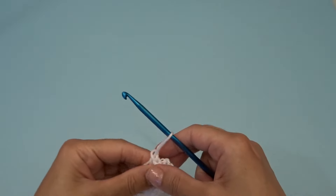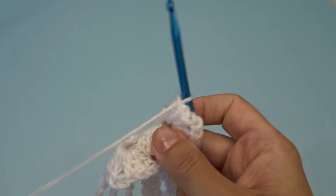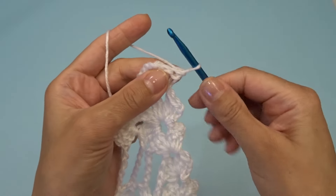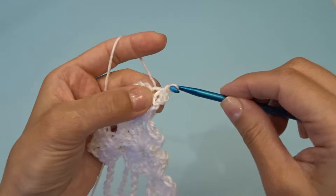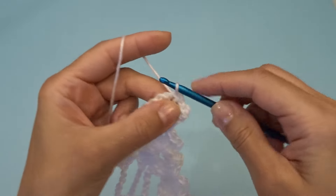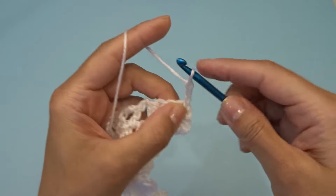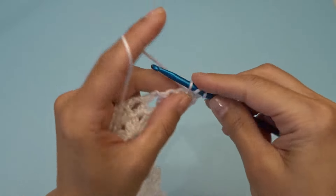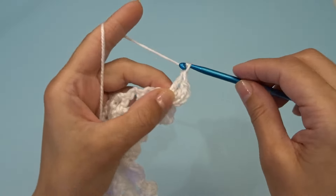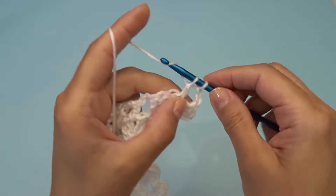Let's move on to row 30. For row 30 we're going to start the same way — turn your work and slip stitch four times: one, two, three, and four. Chain three, we're going to work two double crochets into the chain two space, chain two, and work three double crochets back into that same chain two space.